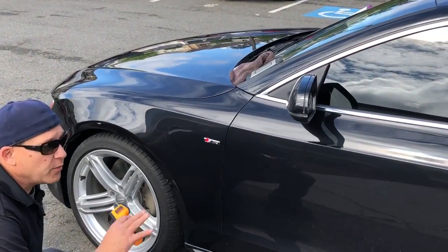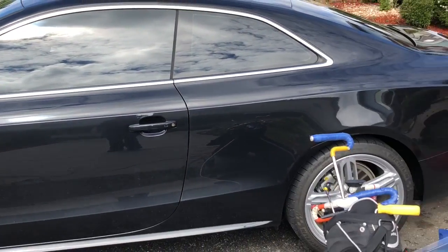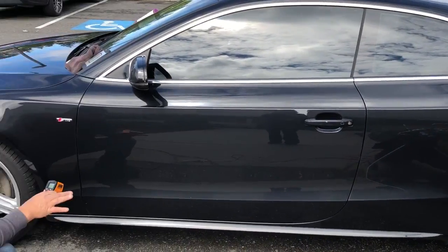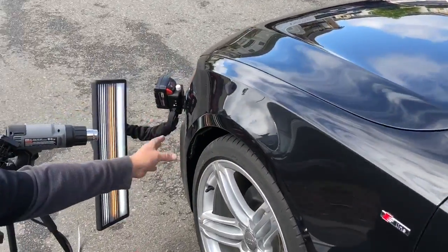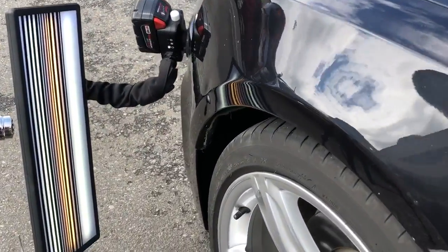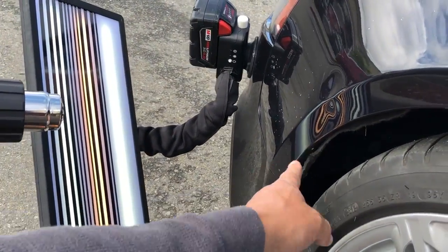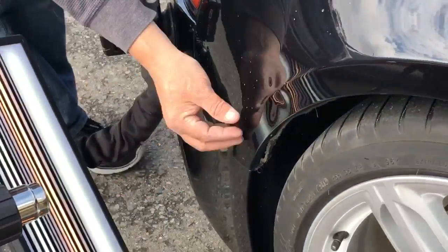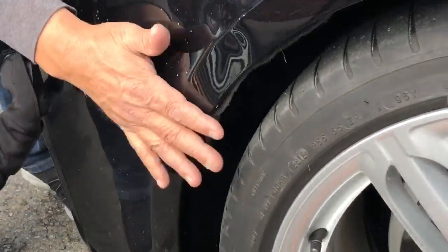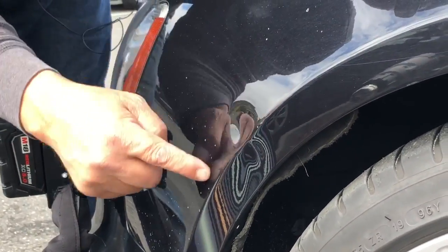Hello world, PDR coming at you here with a 2013 S-line A5 Audi two-door sport coupe — very nice car. We have a similar dent to one we did recently. If you guys see it there on the board, I'll give you a better angle. If we analyze this dent, it goes all the way down to here, comes up and over this brow or body line, and has a large brow here.